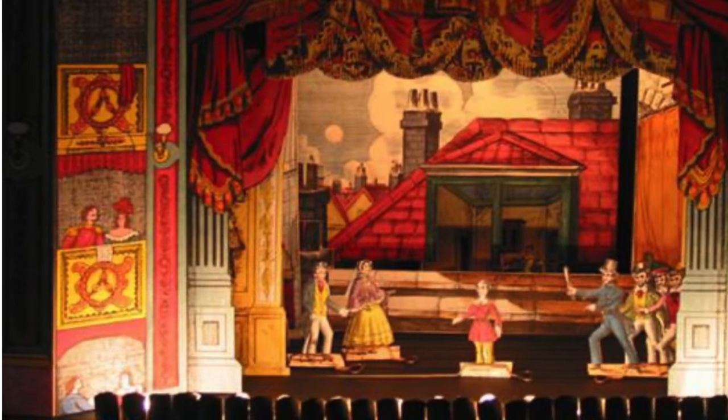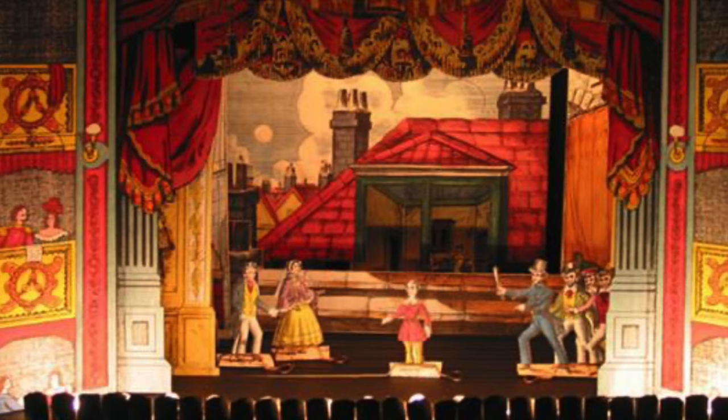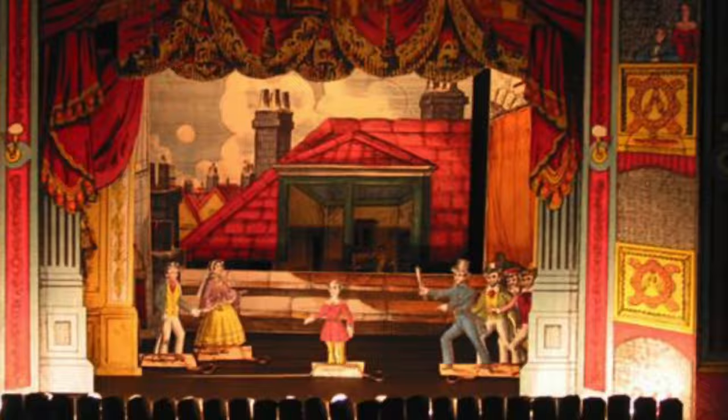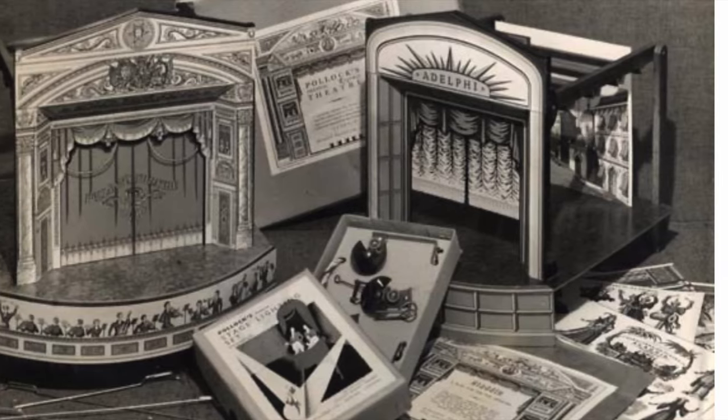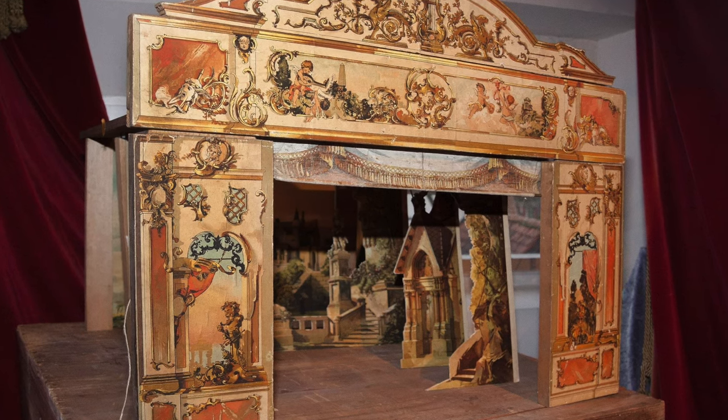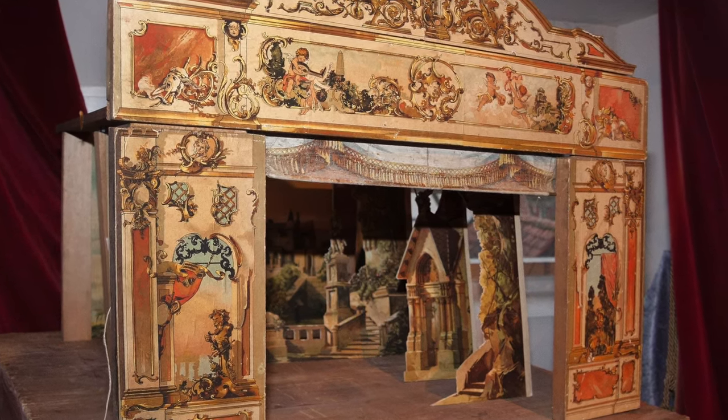Today we will be building a toy theater. So what exactly is a toy theater? Toy theater dates back to the early 1800s. Paper kits were purchased and put together, and families entertained one another telling stories with these miniature theaters. We're going to make our own toy theater with materials and objects that you can find around the house.